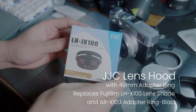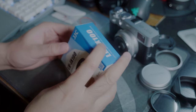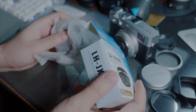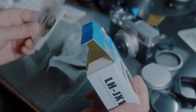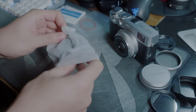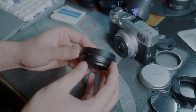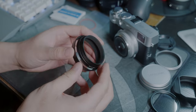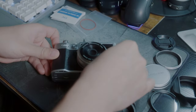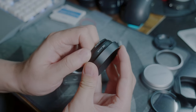Next up is the JJC LH-X100 lens hood with adapter ring. It's a direct copy of the Fujifilm LH-X100 lens hood for a much cheaper price. The lens hood is a bayonet type and it's circular, so my OCD got saved. Comparing with the Hauge square lens hood, the JJC feels a little bit on the thinner side, which I believe is the difference between the designs.